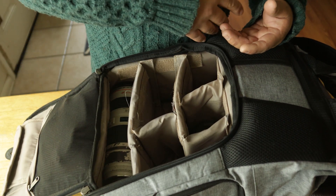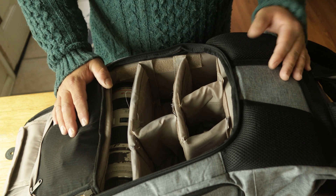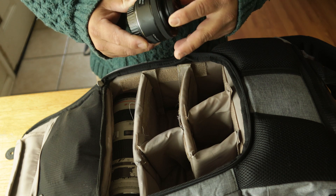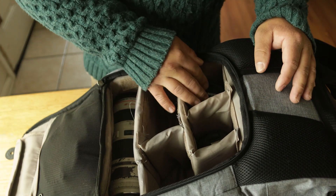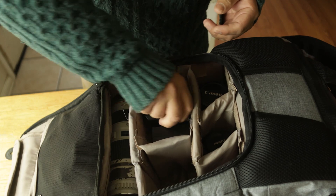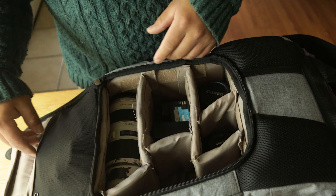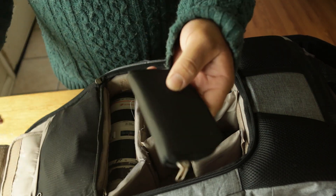I've found myself using the 17-35 like a thousand times more than I used to, and I don't know why — it's become one of my favorite lenses by far. I love the 50 but I've been using the 17-35 for almost everything. Inside the bag there are also chargers, batteries, and the EOS R body fits right in this compartment here, along with memory cards.